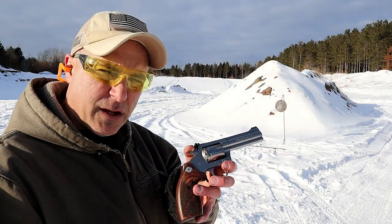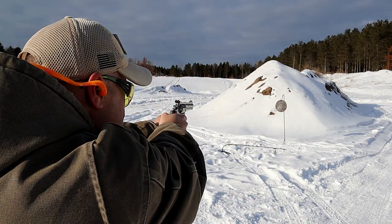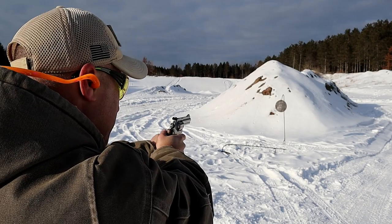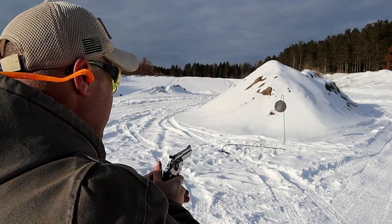The single action trigger pull is three and a quarter pounds. Let's go ahead and take a few shots. It's a nice trigger pull — it really does remind me of my original Python. It's a sweet shooter.